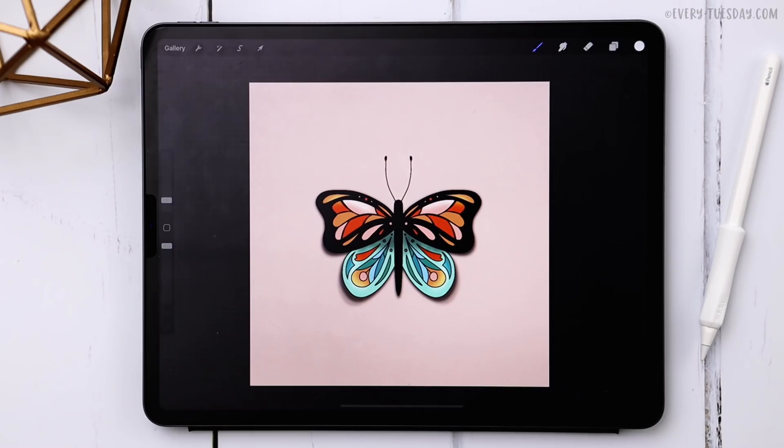Hello and welcome to another EveryTuesday tutorial. This week we're creating a colorful butterfly entirely in Procreate — what you see on screen is exactly what we're creating together. The color palette is free; just tap the link in the video description to download and install it. We're only using one brush, my free Monoway brush, which you can get by becoming a free EveryTuesday email subscriber — link in the description.